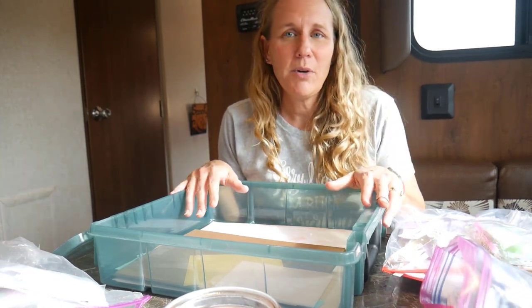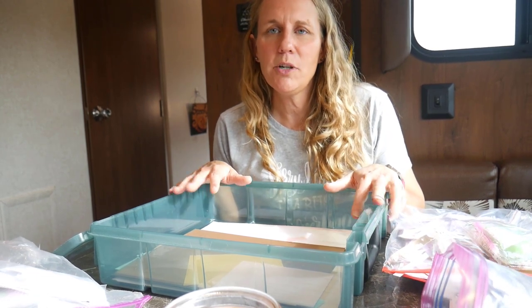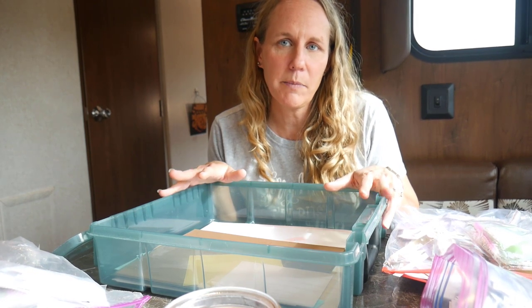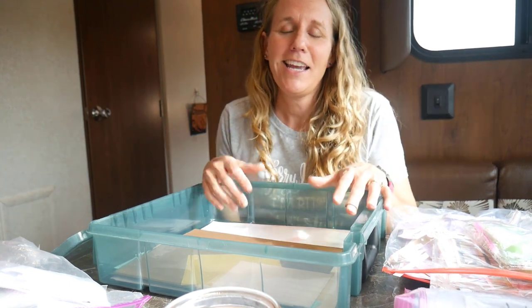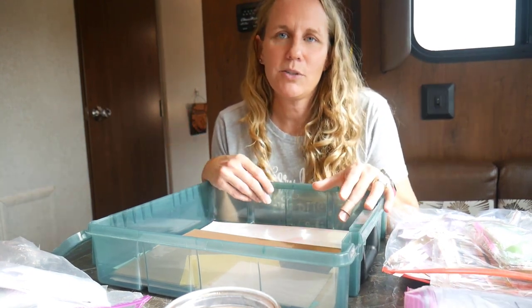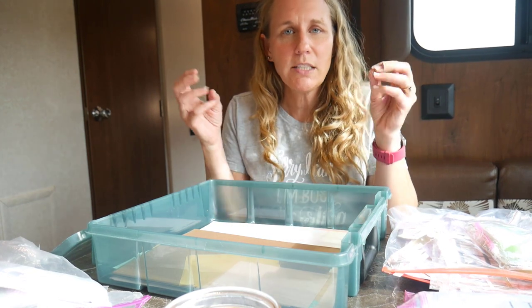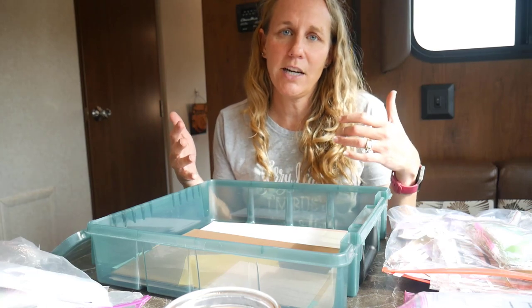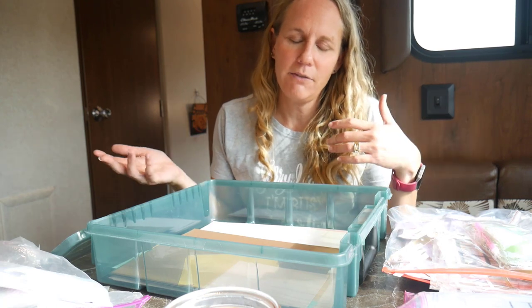When I'm packing craft supplies for a camping trip, I always try to think about what I want to get done while I'm there. There was a point where I would bring everything I could fit, and we are lucky to have good storage in our camper. But I've tried to get better over the past few years about focusing on what projects I really want to work on. I still overestimate how much crafting time I'll have, but I'd rather pack too much to do than not enough.